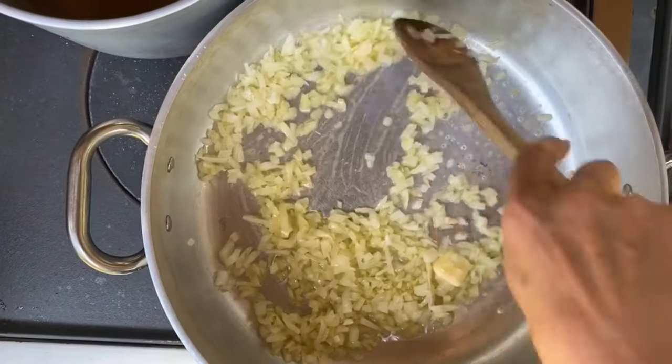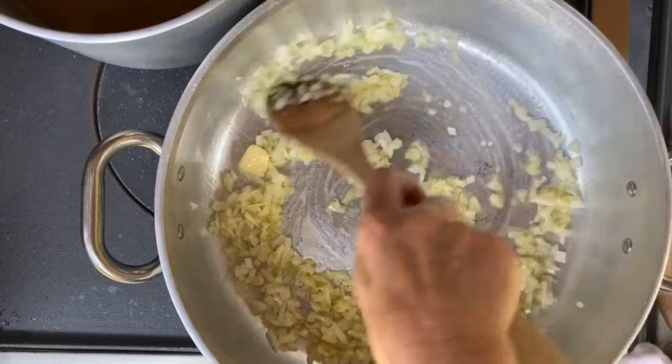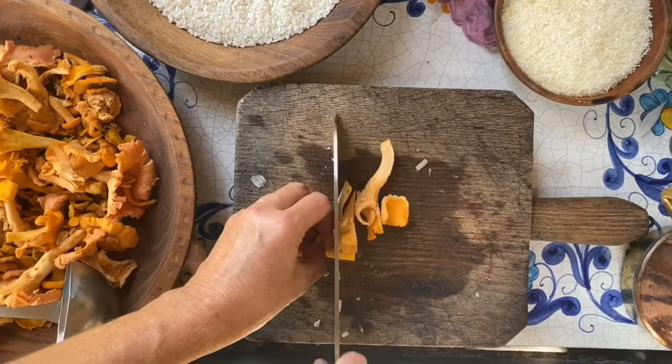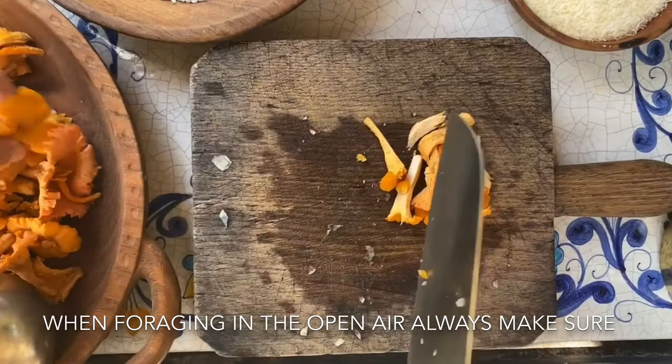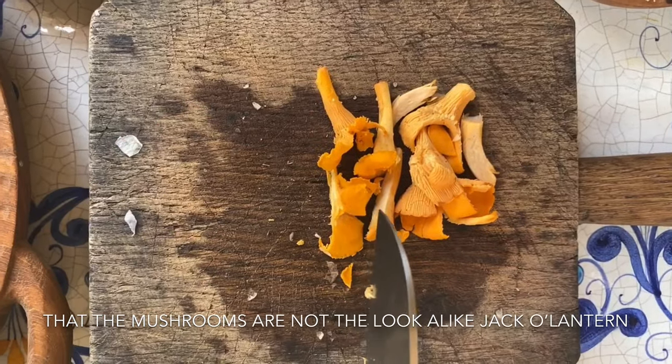In the meantime we're going to cut up the mushrooms. We'll take the larger mushrooms and just cut them into some smaller chunks, and these are going to be added to the onions.